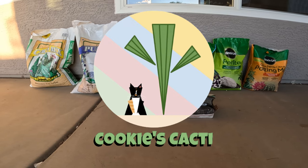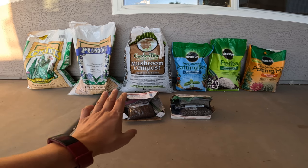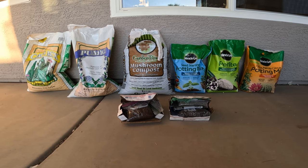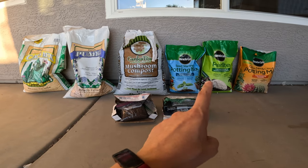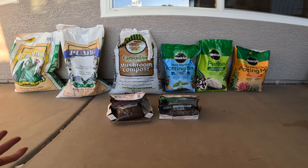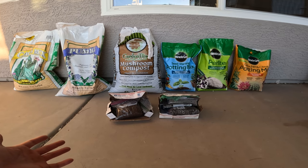Hey cactus friends, it's Jenny from Cookies Cacti. You may be asking why we're looking at a whole row of different types of soils and soil mediums. The reason is: have you ever wondered whether the choice of a soil medium for growing cactus really matters? I have, and hopefully some of you have had the same question and will find something interesting in this video series.